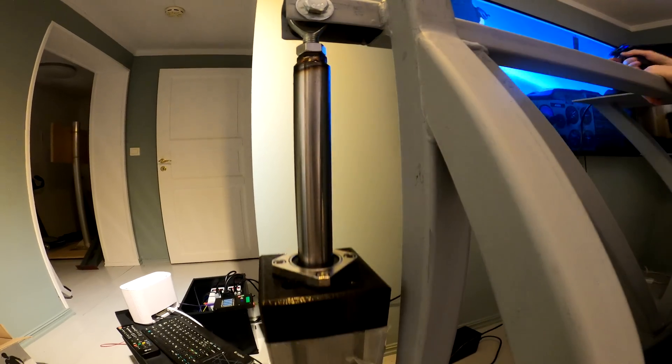The new universal joint is finally installed. Let's see if there is any improvement. There is still some flex, but it's much better than what it was before. I think it is acceptable. That means we can continue assembling the cockpit.